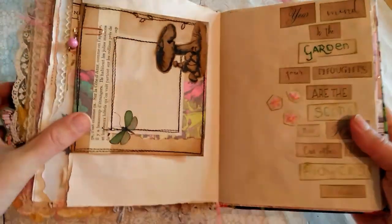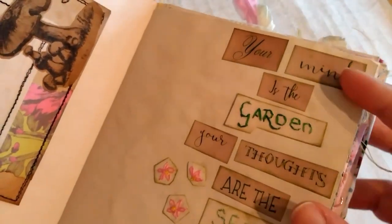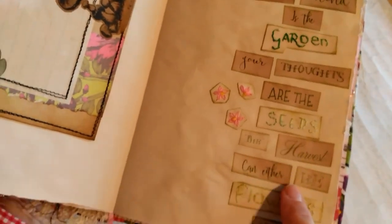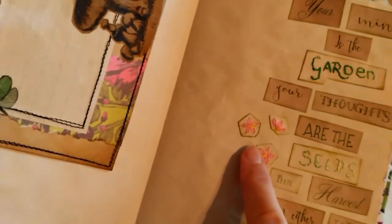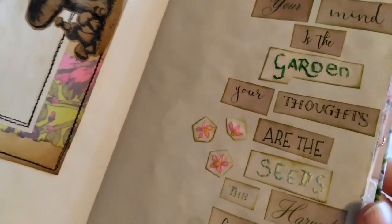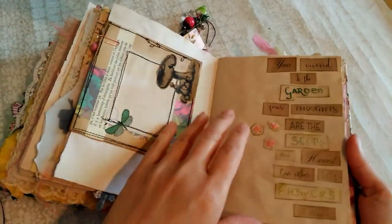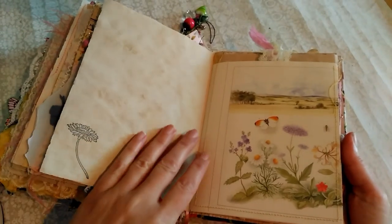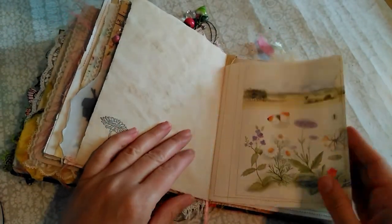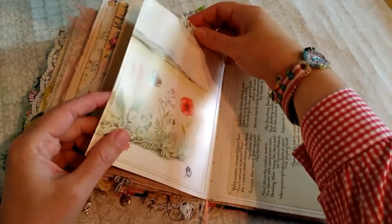I've done some more embroidery on this side. This is partly embroidery and partly just words cut out — there are three words I think that I've done by hand. And some little flowers with a nice quote. I think that one was William Wordsworth again.